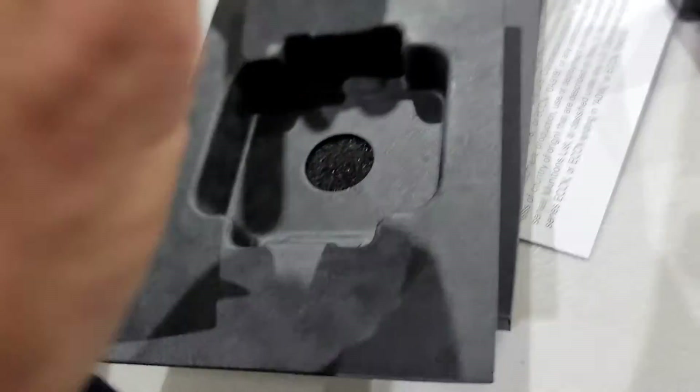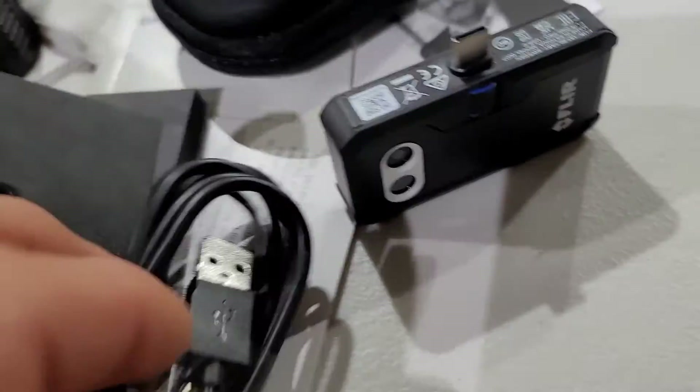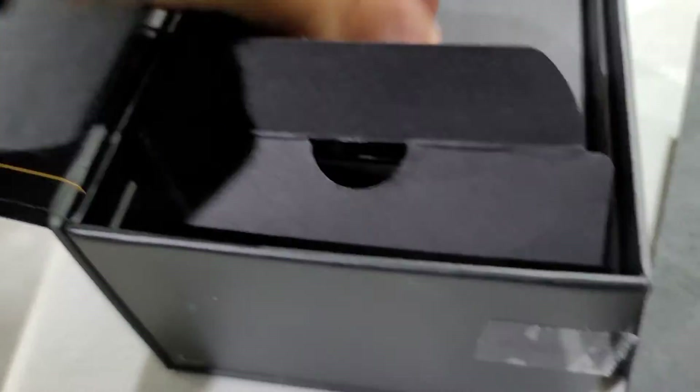Probably got a charging cable — I don't really need another USB charging cable but I'll use it. Good thing is it is USB-C. I'm tired of things being micro USB; I wish all the manufacturers would just switch over.